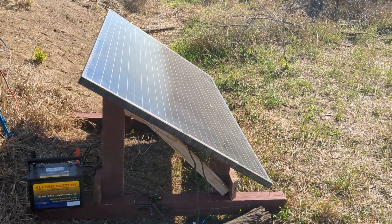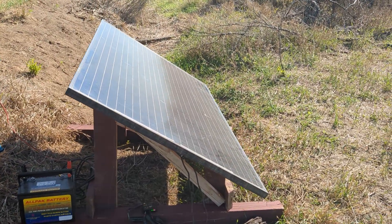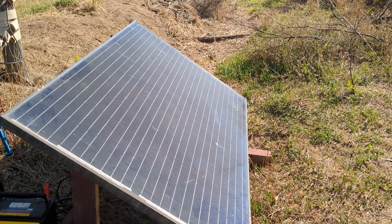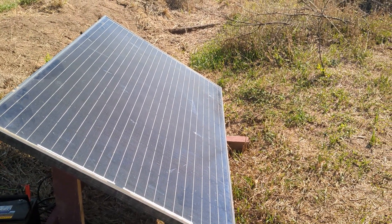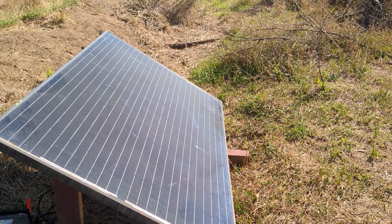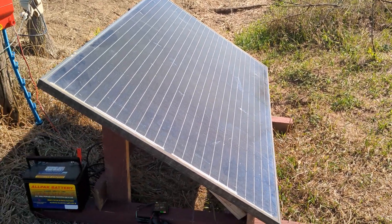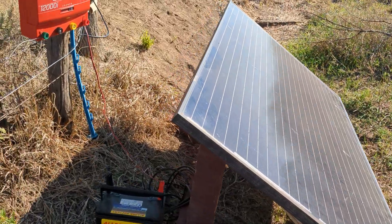I got a solar panel — my older brother works for a solar panel install company and he got me this one. It had a bad diode so it's only putting out two-thirds of the power it's supposed to, but it works great for electric fence. I think I got that for 50 bucks.